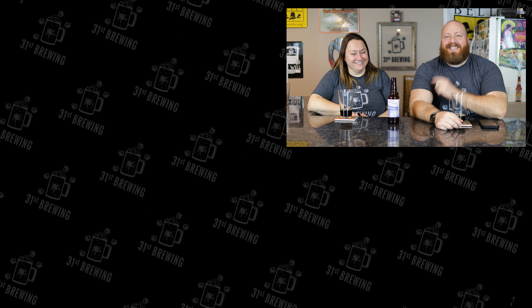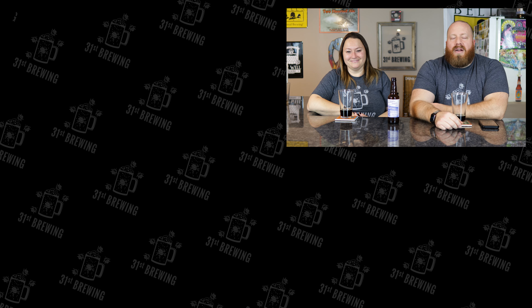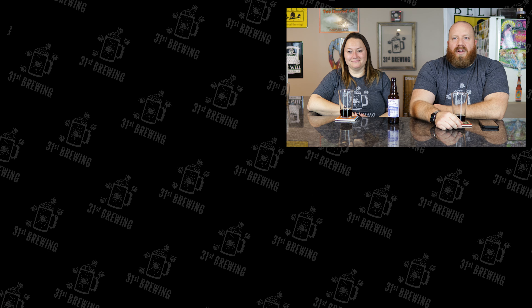If you like this video, check some more out over here. Don't forget to hit that thumbs up, and until next time — I'm Brad, I'm Jessica. Happy brewing!